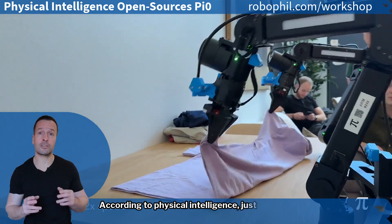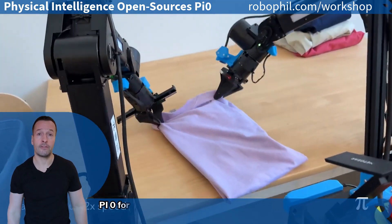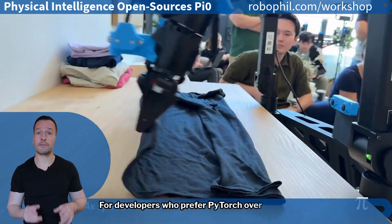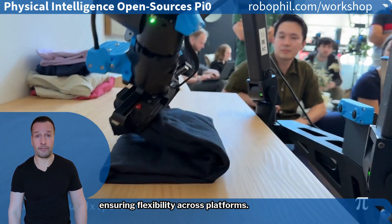According to Physical Intelligence, just 1 to 20 hours of data is enough to train Pi Zero for new tasks, making advanced robotics learning more accessible than ever. For developers who prefer PyTorch over JAX, Hugging Face has provided a PyTorch port, ensuring flexibility across platforms.